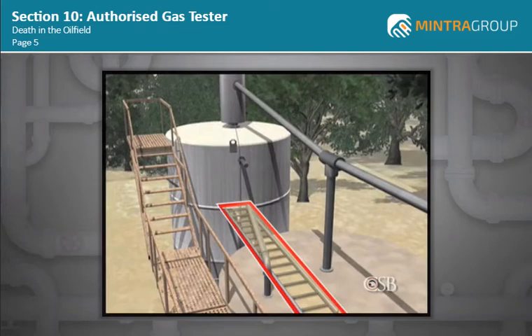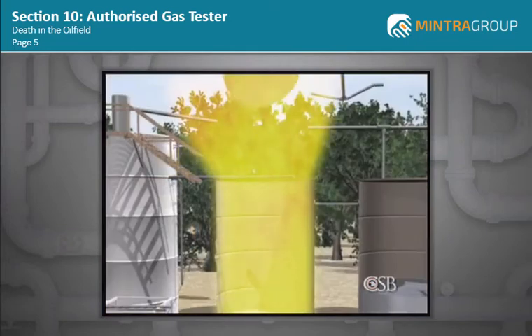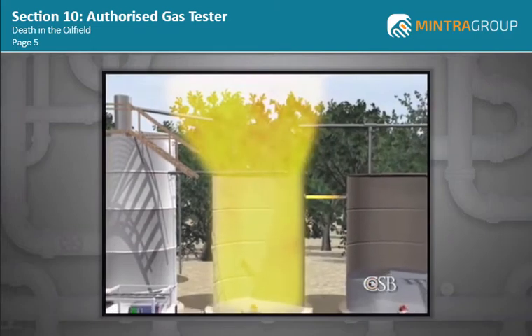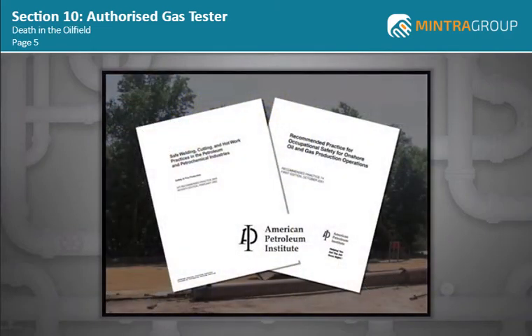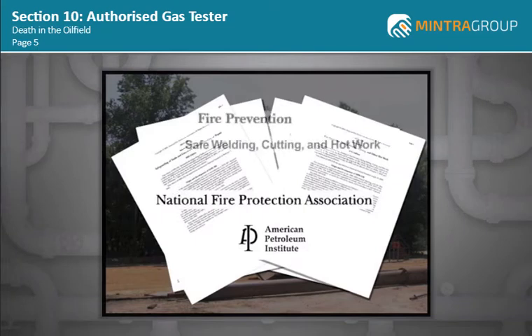The CSB report also noted that the use of a makeshift work platform — the ladder braced by workers standing on top of the storage tank — unnecessarily put these two men in harm's way. They died when they fell from the exploding tank. The American Petroleum Institute, the National Fire Protection Association, and other organizations provide guidelines for safely performing hot work.